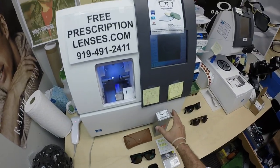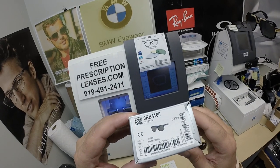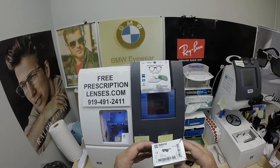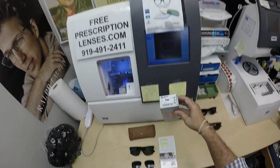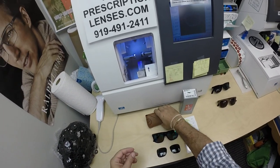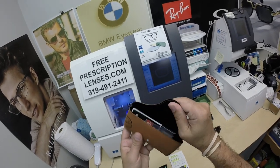I'm going to show you Joe's Ray-Ban 4165. This is the Justin. It comes in so many colors and two sizes — a 51 and a 54. It comes with the soft leather Ray-Ban snap case.